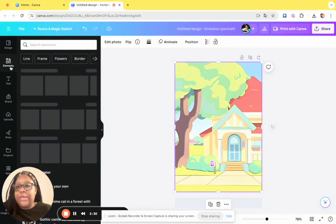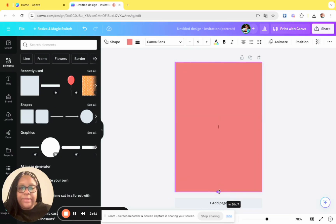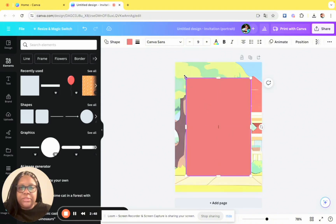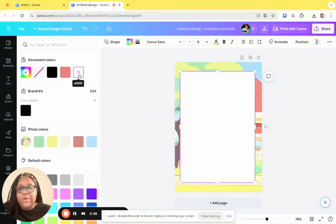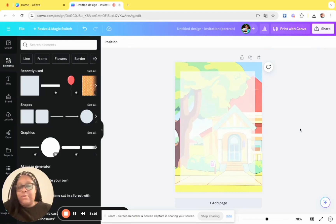The next thing we're going to do is go to Elements and click on Square. Make the square cover up the background, then size it down just a little bit — until you feel like it's right. Get it to the corners. Then go to the color, make it white, go to Transparency, and bring it to 65 — that looks really good.